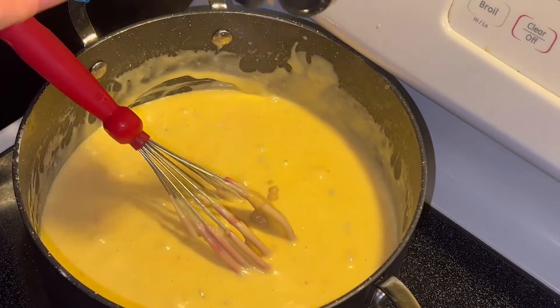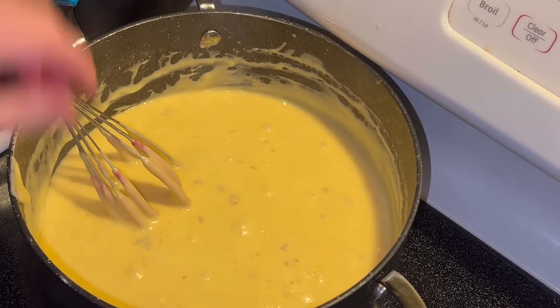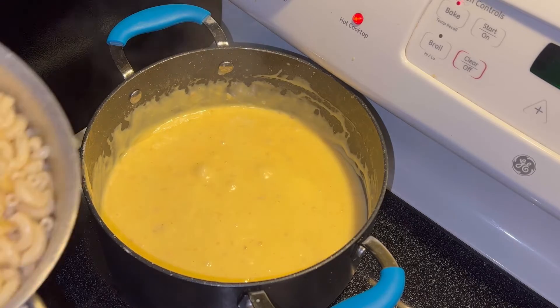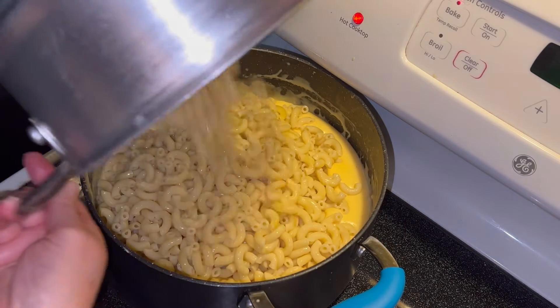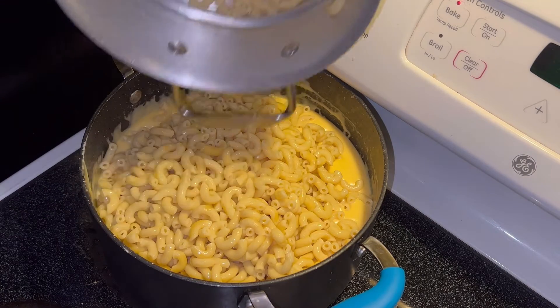Then I add in about a tablespoon of Dijon mustard. And then I take a little taste of it to see if that all blended in well, or if I need a little more mustard — but it was fine. Now you're going to add that box of cooked noodles that's been sitting and drained.